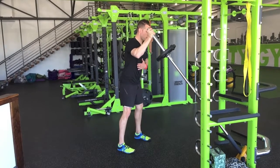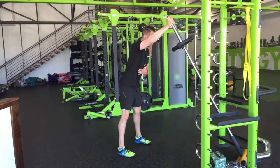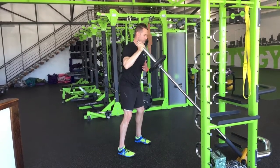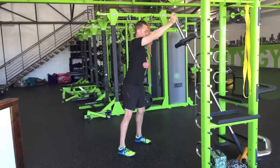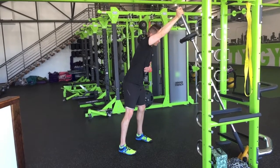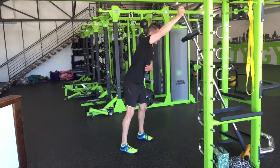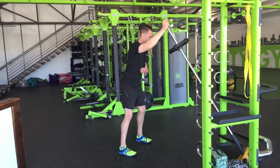You're then going to push the bar up and around, lean into the bar, and back down. We don't want to stay back and arch. Press up and away, lean into it, and come back down.